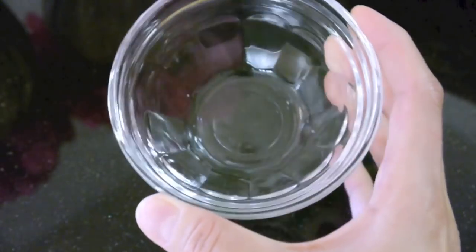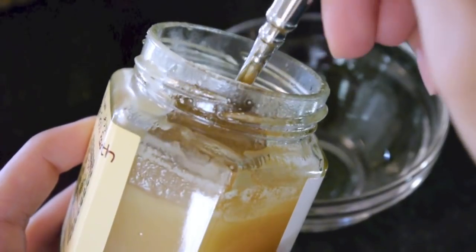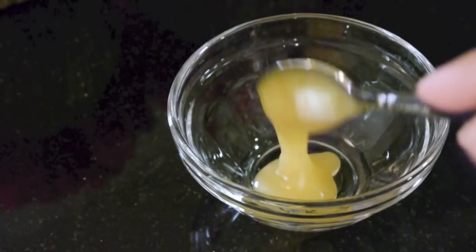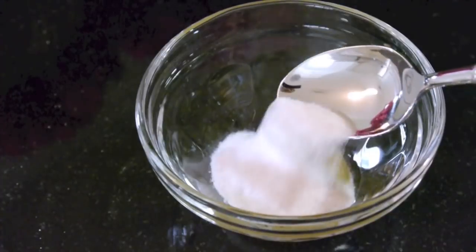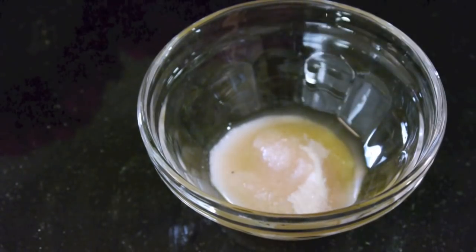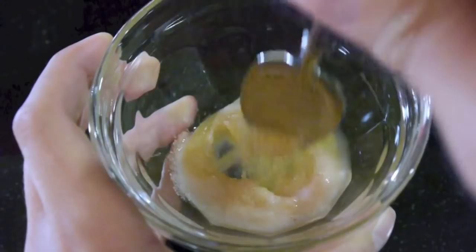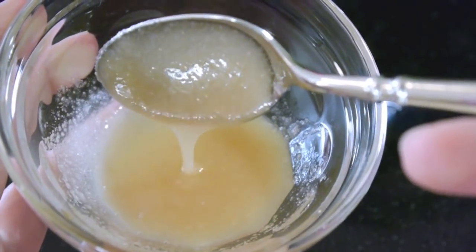Okay, so now it's time to whip up our little face mask. Take a little glass bowl and measure off approximately one teaspoon of honey, one teaspoon of Himalayan salt, and about half a teaspoon of apple cider vinegar. And of course, this is also about your personal preference — if you want your face mask to be more exfoliating, then add a bit more salt, and if you want it to be a bit more soothing, then add more honey.